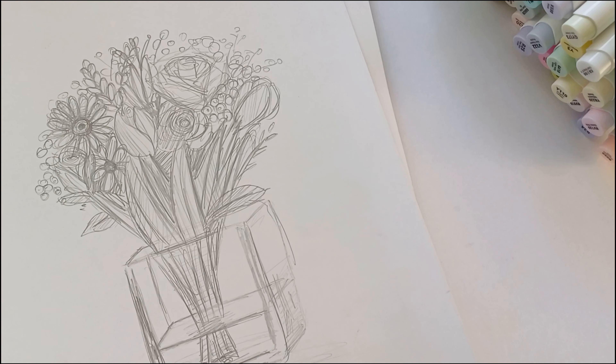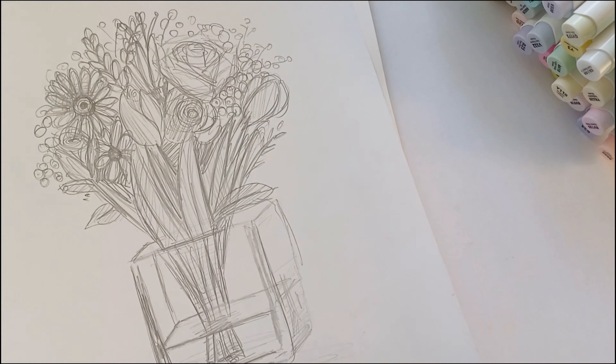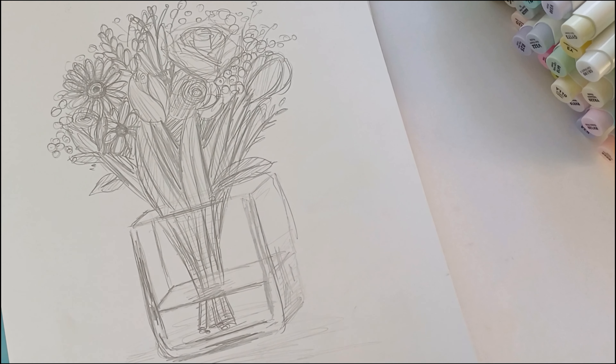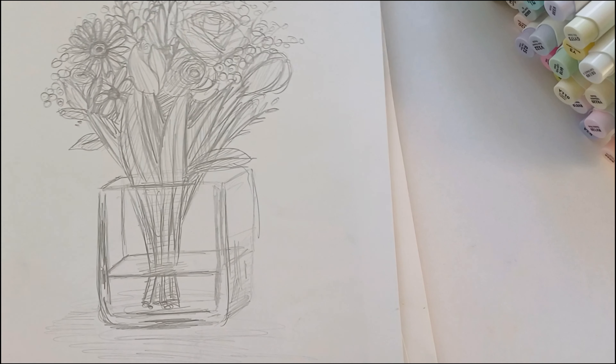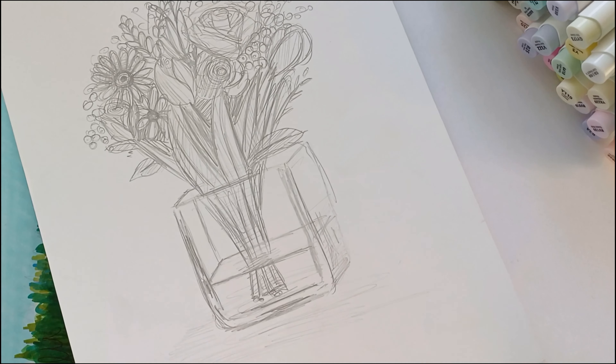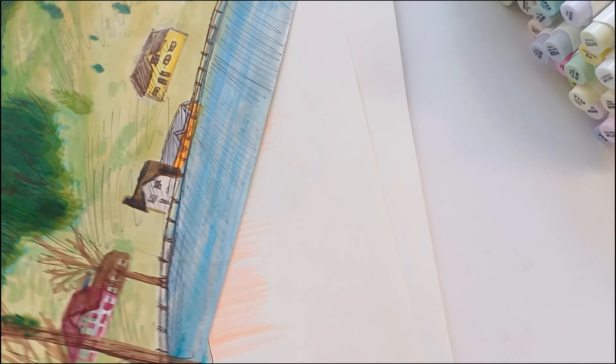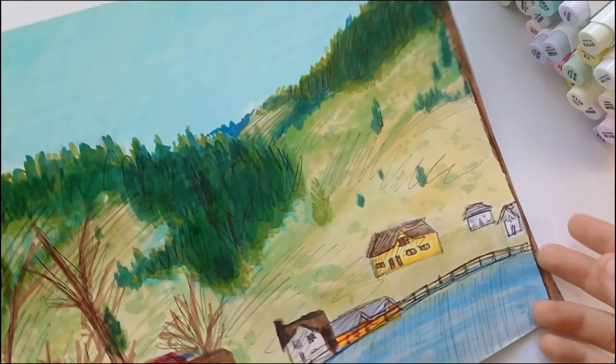Here she told us to draw a vase of our favourite flowers — I did this again in class. I do like how the glass vase looks; I think it looks pretty good and gives the impression of being transparent.